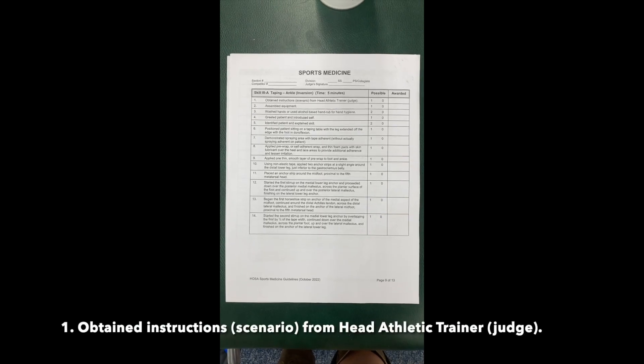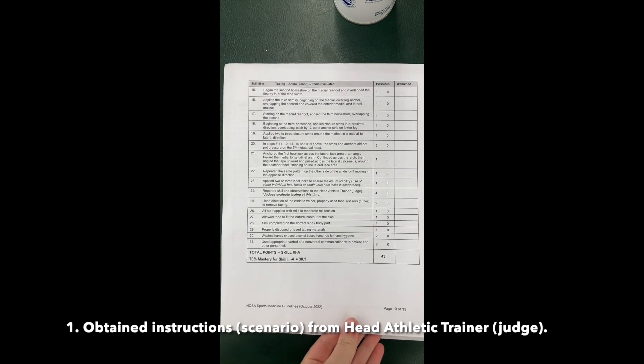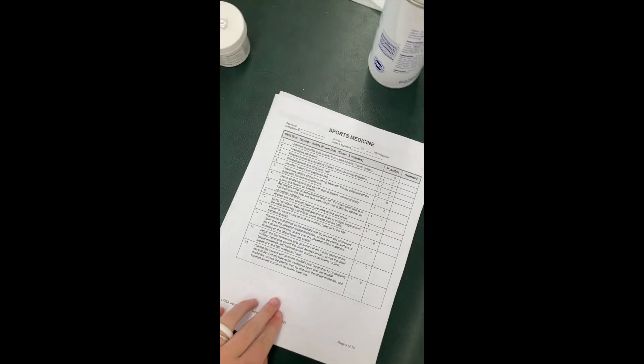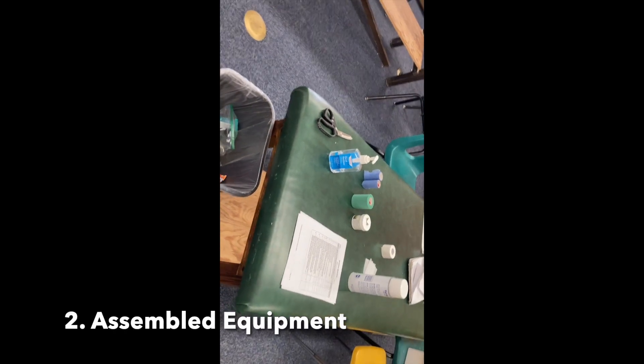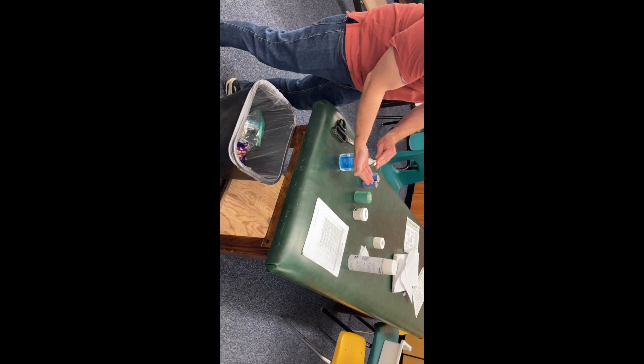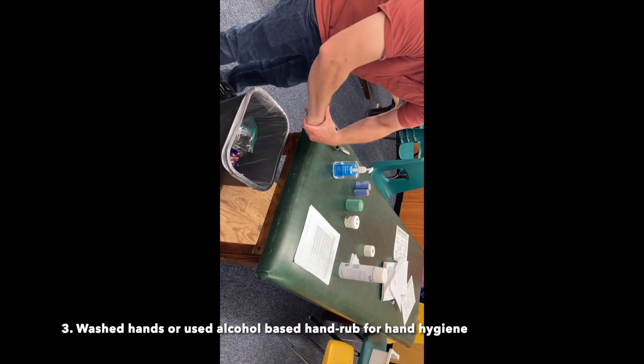Obtained instructions or scenario from head athletic trainer or judge. Assembled equipment. Washed hands or used alcohol-based hand rub for hand hygiene.